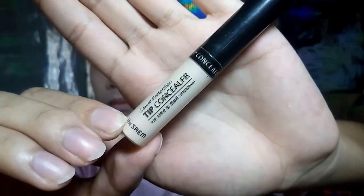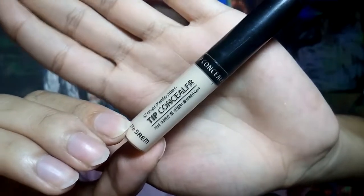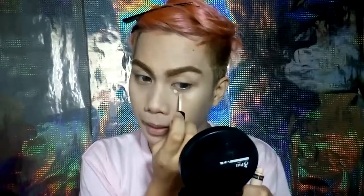To cover my dark circles and also my under eye, I'll be using a concealer which has a high coverage.